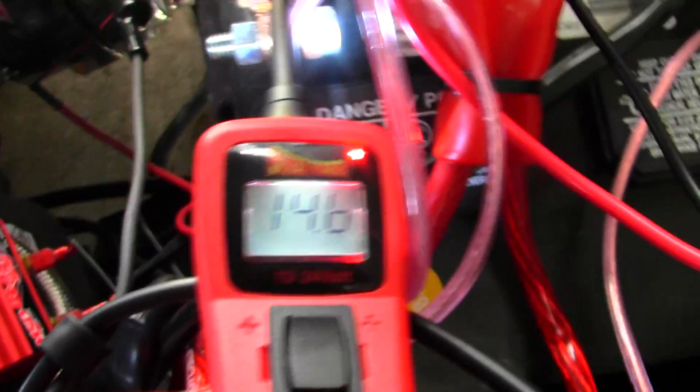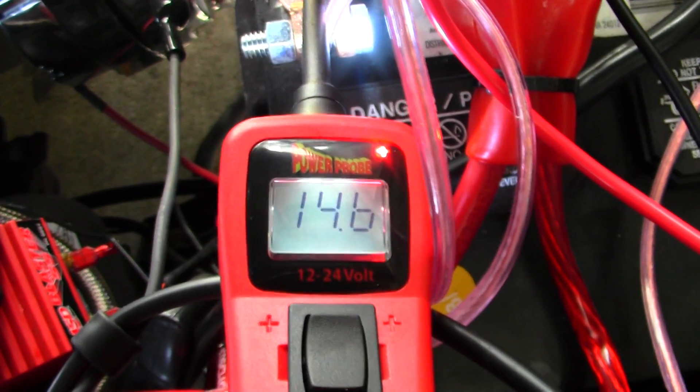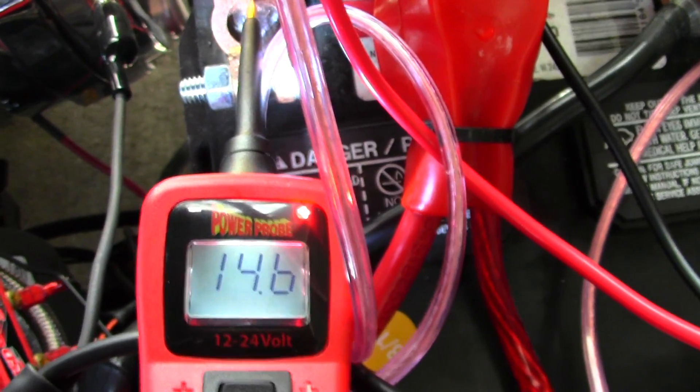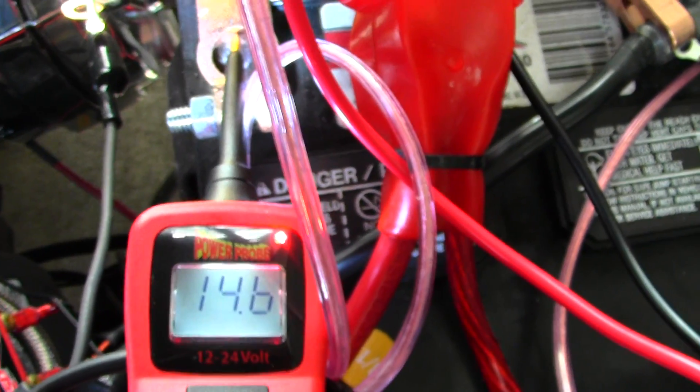Right now we're charging at a beautiful 14.6 volts, which is ideal — that's what you want. You want two volts higher than what the typical flat battery voltage is. That's when you charge the battery: two to two and a half volts higher.